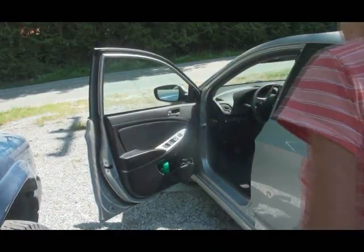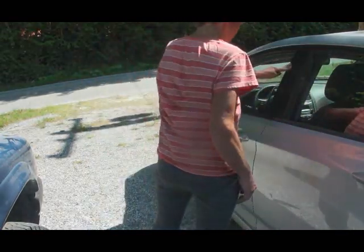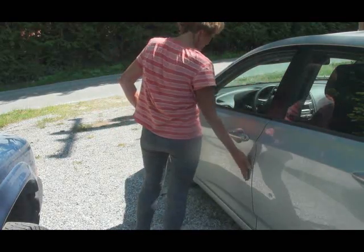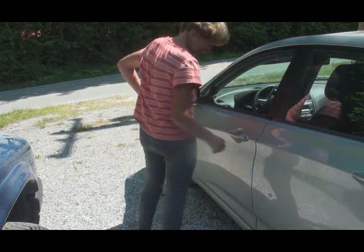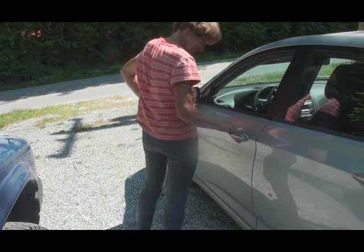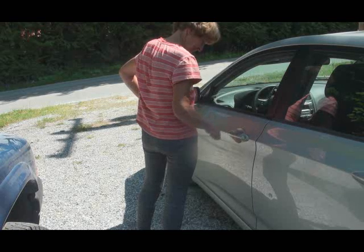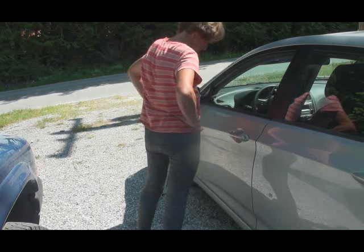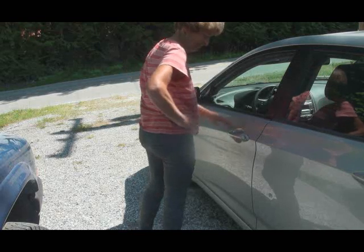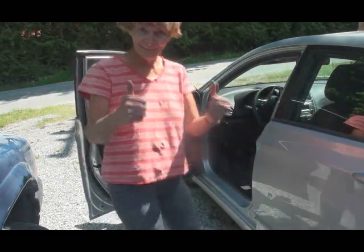Now for the big test. Locked? Tapping multiple times to start wakes up the processor for one minute. I found that just tapping on the door handle really lightly works well. Works! I hope this gives you some ideas on what to do about this situation. Thanks for watching.